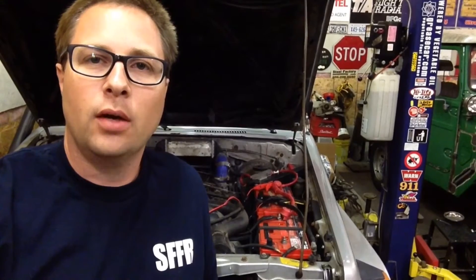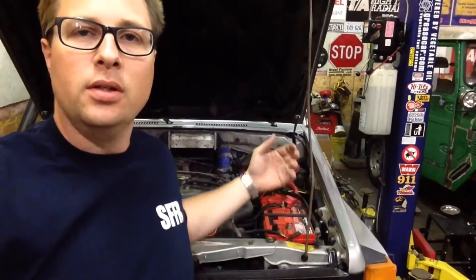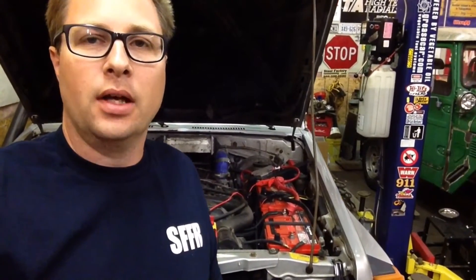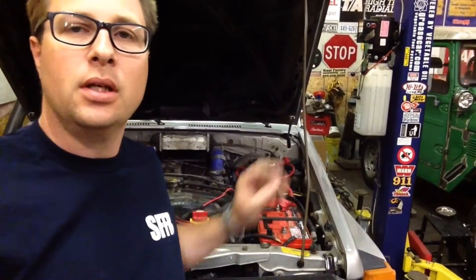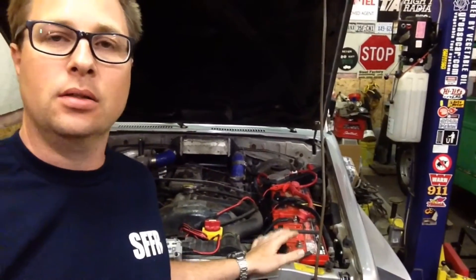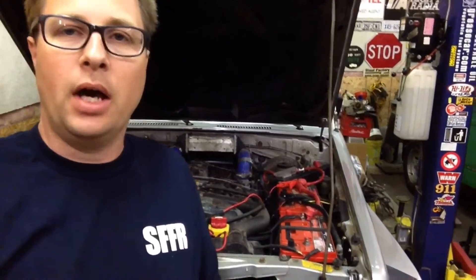Hey folks, Bruce here from 4LowLife. Today I wanted to talk to you a little bit about batteries and multiple battery setups. What you see behind me here is not to be considered a dual battery setup. Even though you see two batteries here, those two batteries are the primary starting battery for this engine. This is a diesel and it requires two starting batteries.